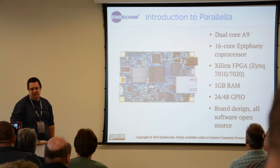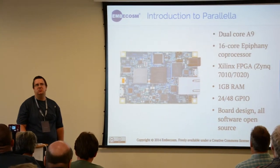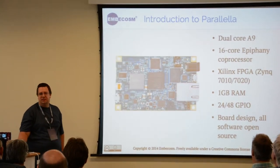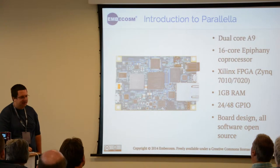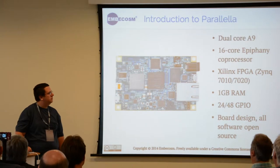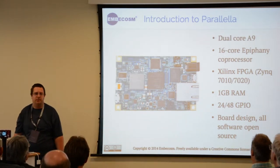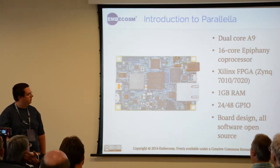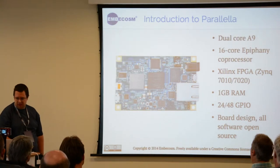For those that haven't heard of the Parallela before, it was a Kickstarter project about 18 months ago to create what was described as a Raspberry Pi-sized supercomputer. On this board is a Xilinx Zynq chip which gives you a couple of ARM cores, but the more interesting part is the Epiphany coprocessor which has 16 cores on this version and is incredibly good at doing floating point operations. So it's good for tasks like software-defined radio and the like.